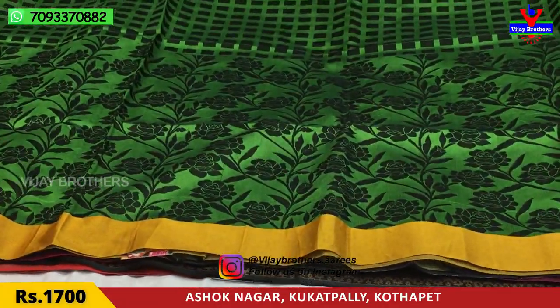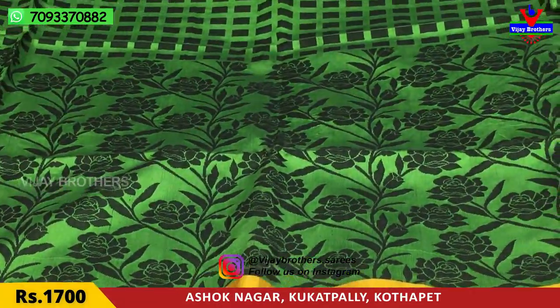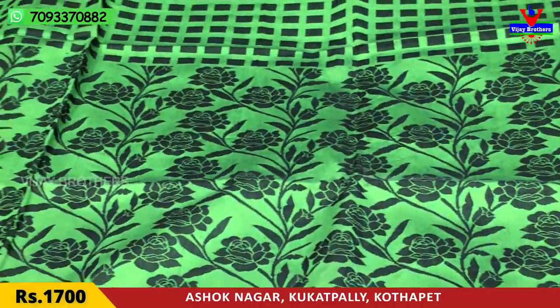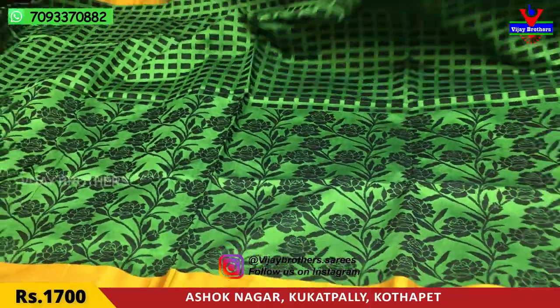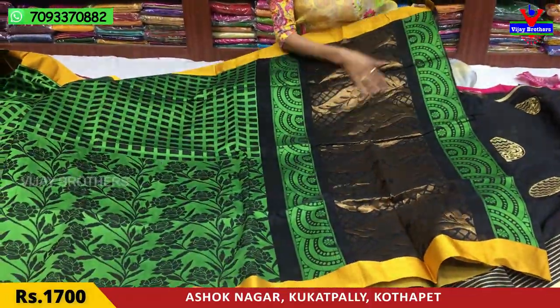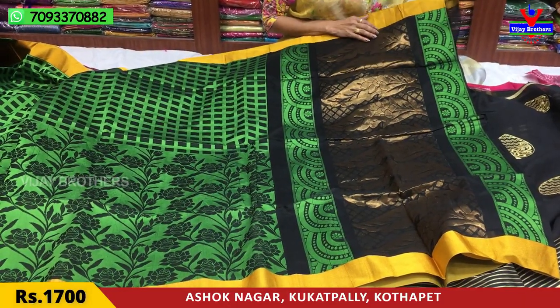I will show you a creeper design and the rose flares design. Here is a cut border model with ending work. For the prices, I will show both shades — the middle part and the green shade on two sides.